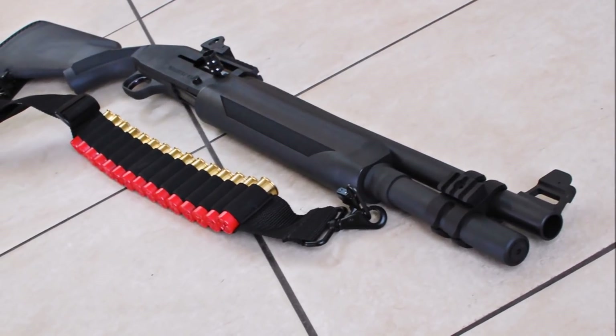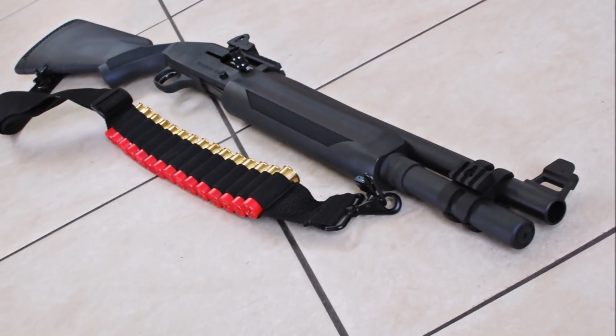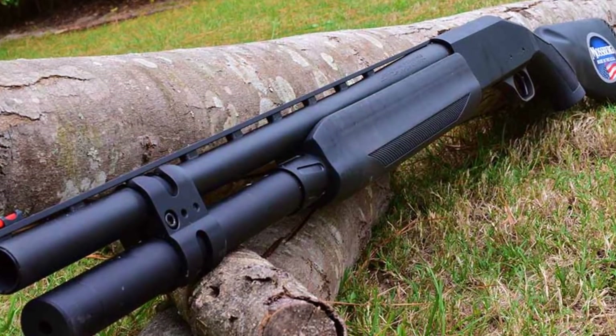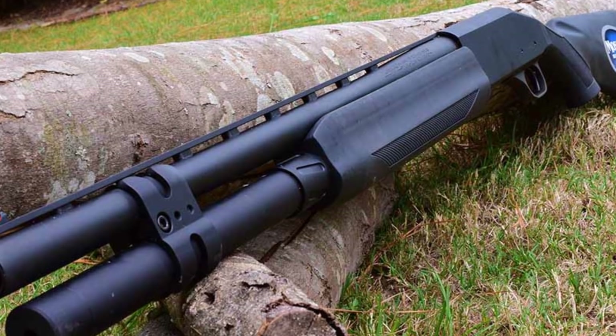The Mossberg 930 platform boasts a reputation as perfect for both hunting and security applications. It originated in America and has a length of 39 to 48.5 inches. Weight depends on the model selected, and barrel length is 18.5 to 28 inches.